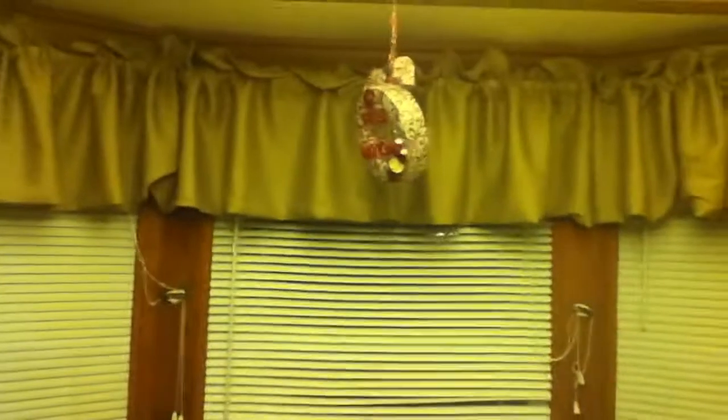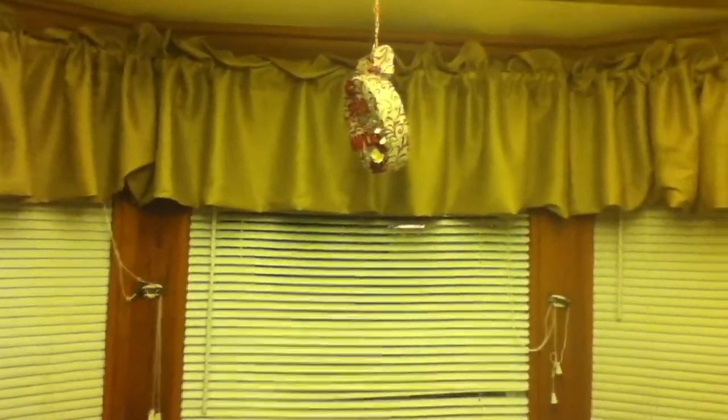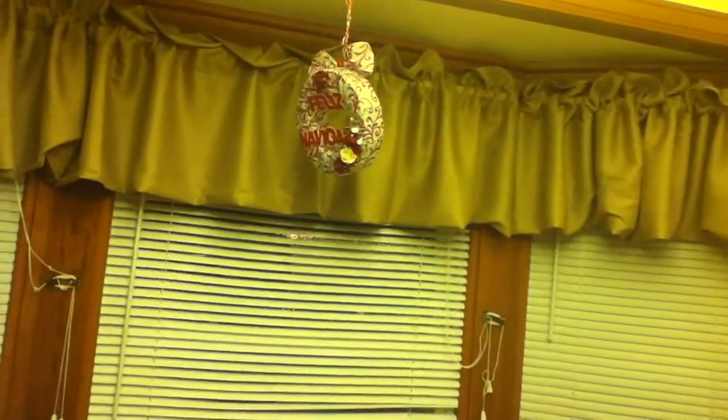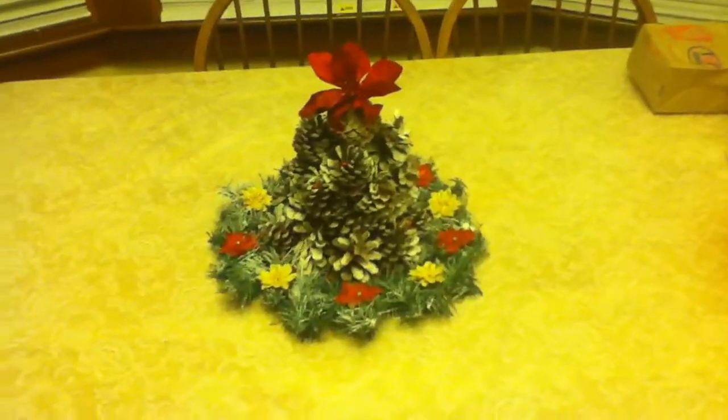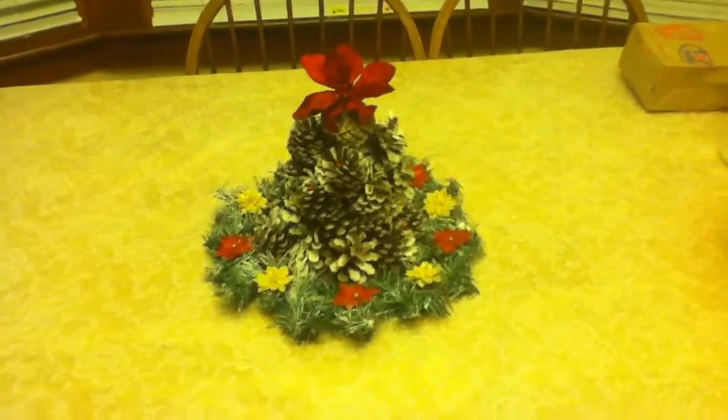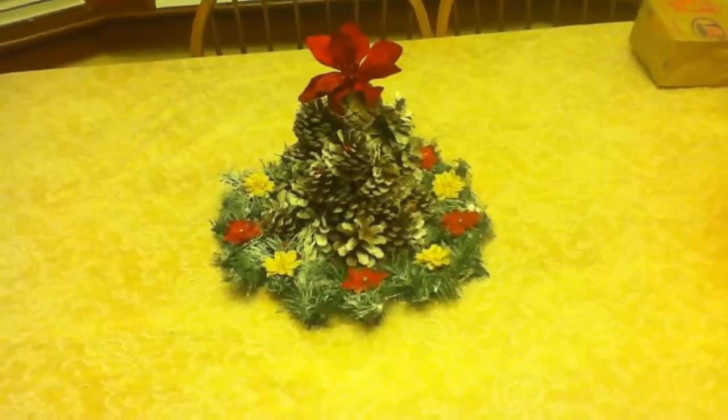It turned around so I'm going to have to fix that, but yeah it should look this way. This is on the table in the living room, so that is all — thank you guys for watching!